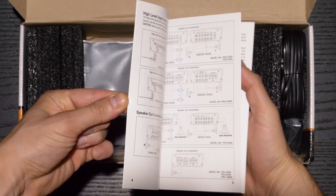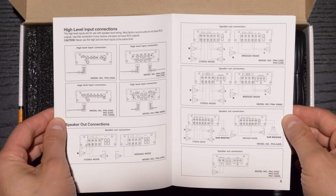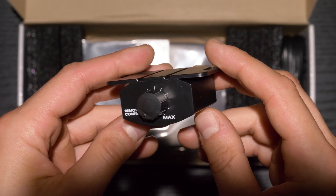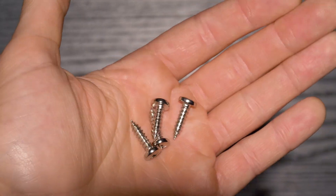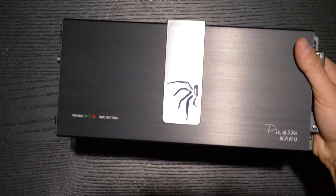Inside the box is an owner's manual, speaker level harness, remote bass control with extension, hardware, and the compact amplifier.